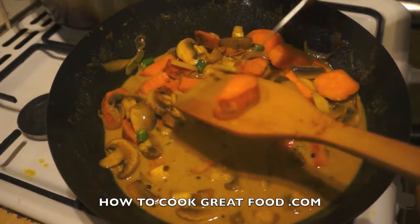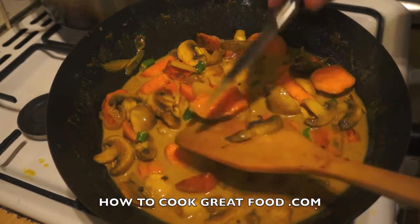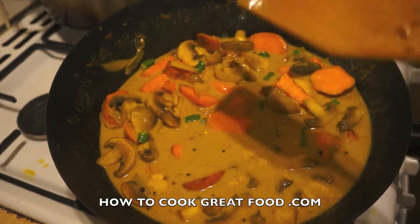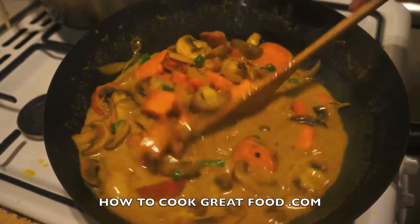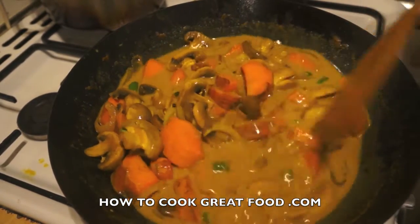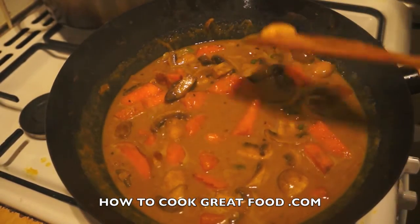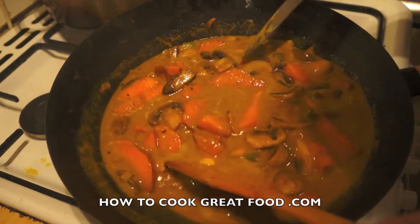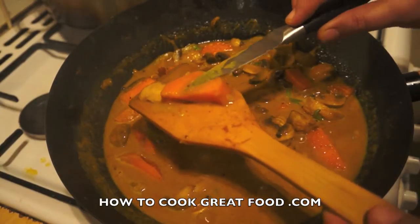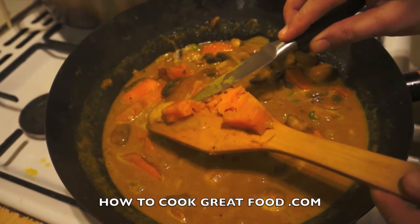Let me just check one now — yeah, that's still quite crunchy. So we're going to lower the heat a little bit since we've been cooking on high heat. I think this is going to be ready in about six minutes. Keep stirring it.